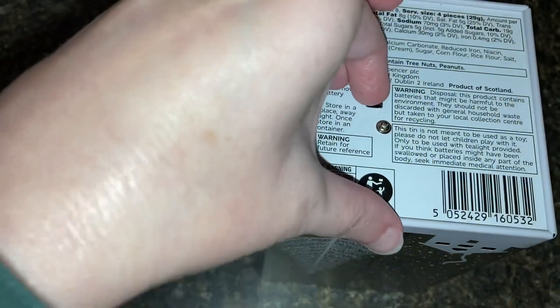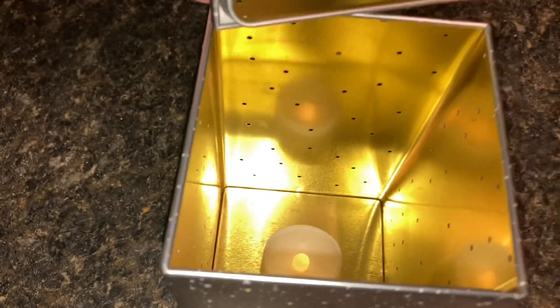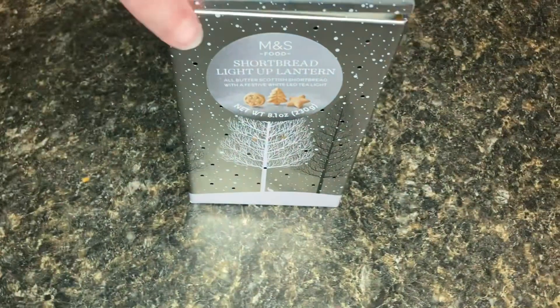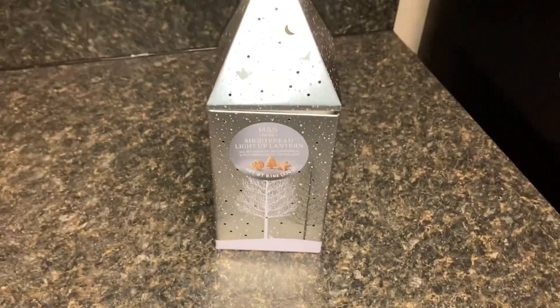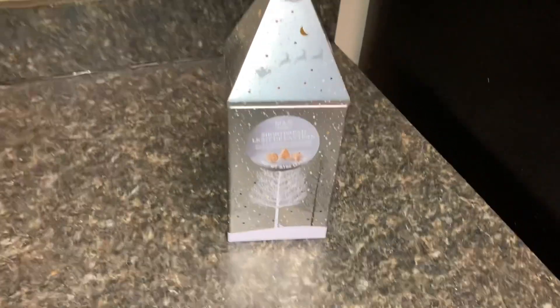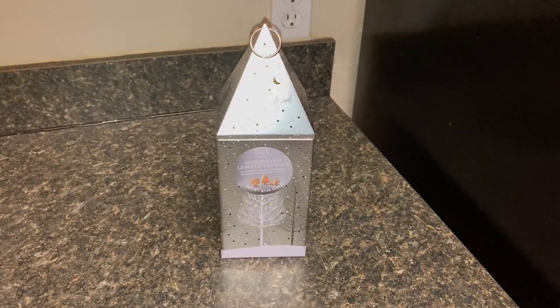It is a bit fiddly — there we go, I'm going to turn it on. So now the little tea lights are on. It's not going to show up too much on camera, but let's turn off the lights and see if we've got a nice little lantern. It's not showing up well on video but it has a really nice glow and looks really good here sitting on my kitchen counter to start my holiday decor.